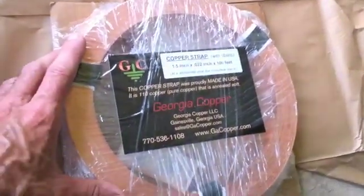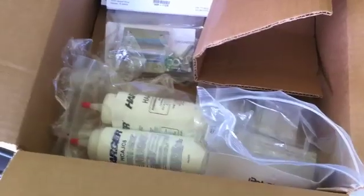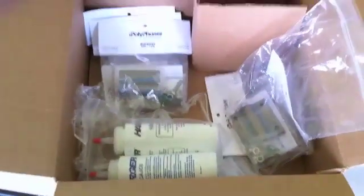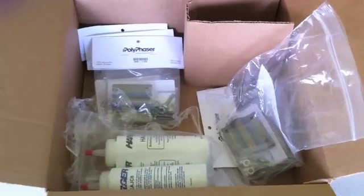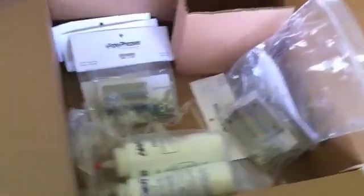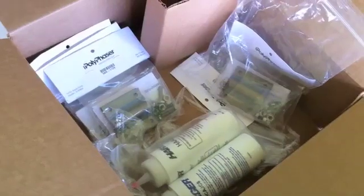So that's all the grounding items from Georgia Copper. I know people didn't know about this kind of stuff — I hope I've showed you something you haven't seen. When I start digging and pounding 40 feet of ground rod into the ground, which should be an enjoyment since I'm on a lot of coral rock — once you go down a couple of feet it's like drilling in concrete — I will do a video showing everything in place before I put the dirt back and show you the connections. This is just an overview of the different pieces for the grounding system.